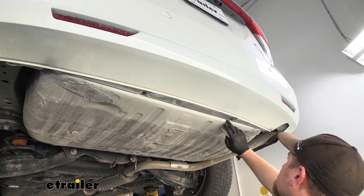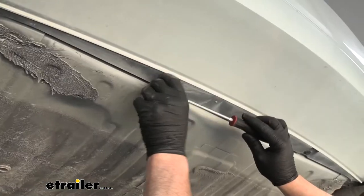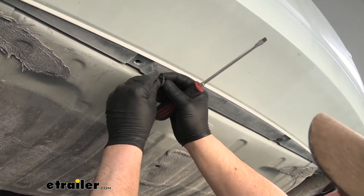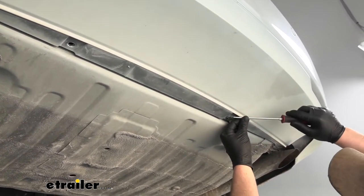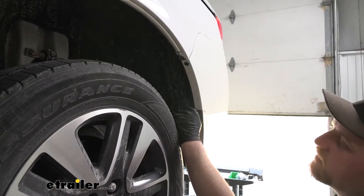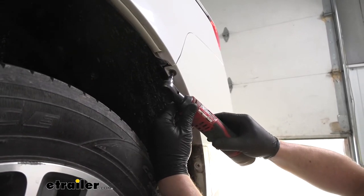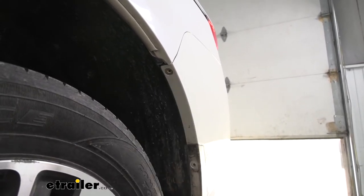Now if you look in the center of our fascia, we're going to have two more push-pin type fasteners. Again, we'll use a screwdriver or trim tool to get those removed. If you pull these out and the center comes out without the base, not a big deal — just pry the base out as well; they go back together easily. Over here at the wheel wells along the top corner of our fascia, we're going to have a Phillips head screw — go ahead and pull that out and repeat the process on the other side.